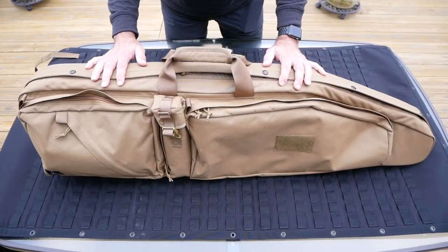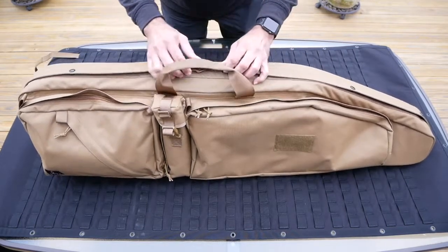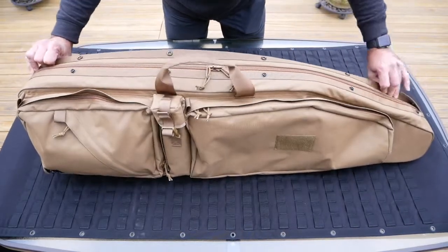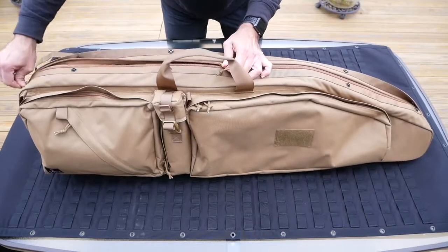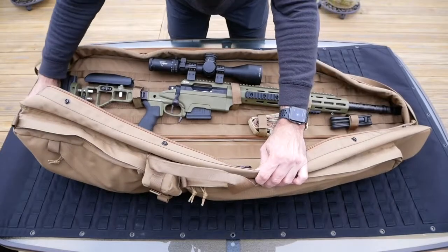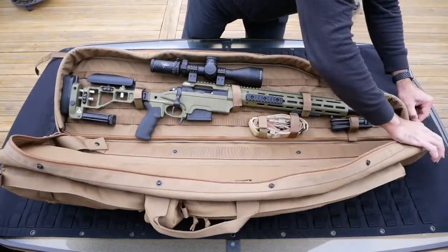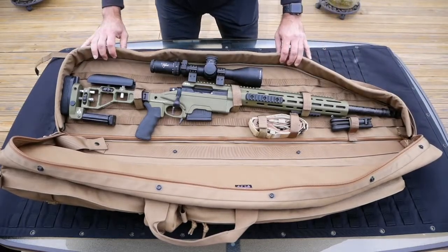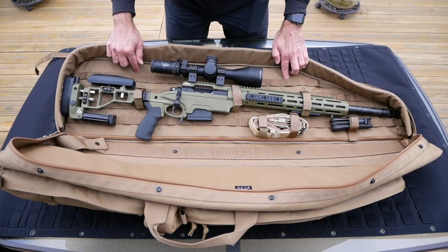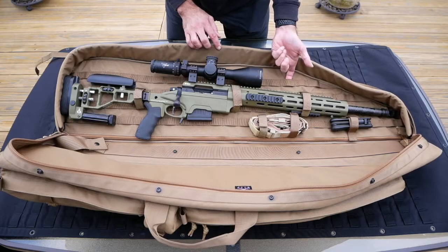Now let's have a look at the main compartment of the PRB. To get access to it, you have to unsnap the lip that covers the zipper and then unzip the sides. The back wall of the main compartment has PALS webbing, but unlike the ones you've seen in the front pockets, this one has loops on the back.